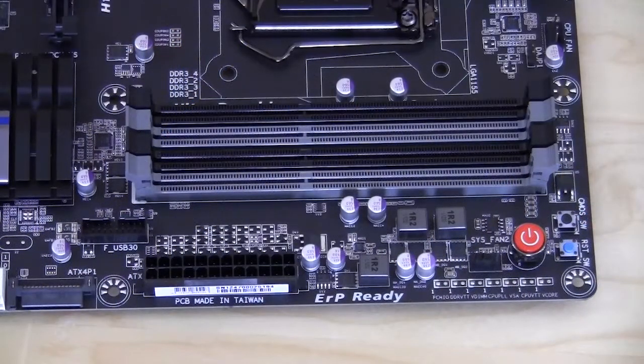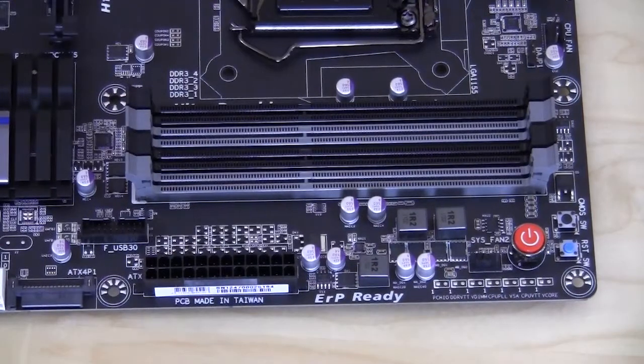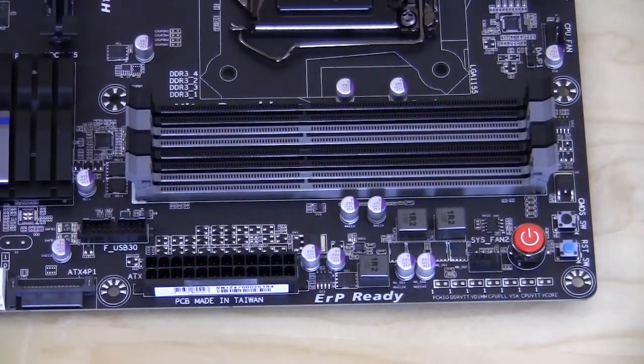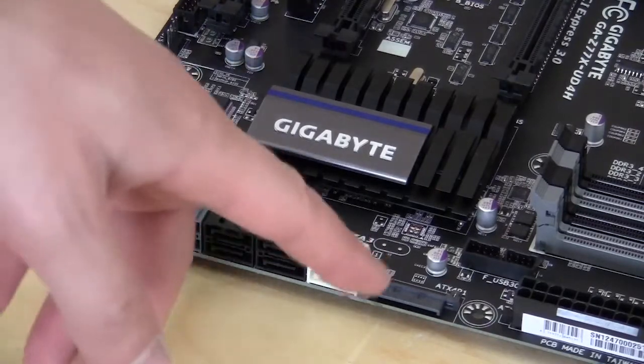Moving on to the memory slots. There are four memory slots. They support up to 32 gigabytes of DDR3 and speeds up to 2800 megahertz. They are color coded so you know where to put the actual memory if you're doing a dual channel setup. Up top, you have a CMOS switch, reset switch and power button. I like to see these on the motherboard — it makes things so much easier especially if you're working outside of a case and you need to power on or restart the system. You have your voltage measurement points here, and with a volt meter you can actually monitor your voltages in real time right on the motherboard. Moving down, you have a 24 pin ATX power connection and your internal USB 3.0 header. You also have a SATA power connector for your video card, so if it needs that extra juice you can connect power right there.